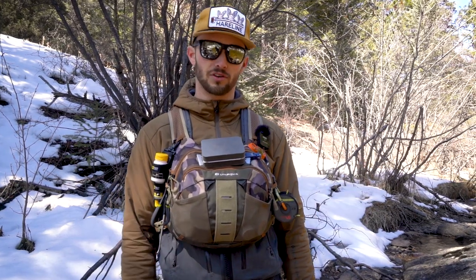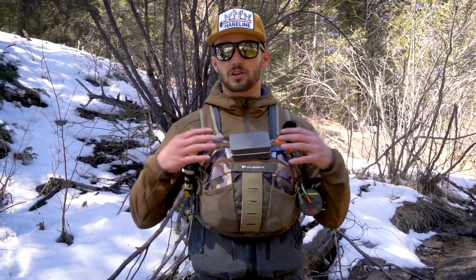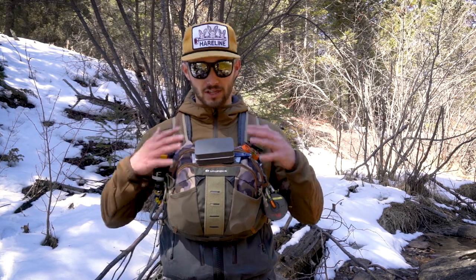On the inside, I have your run-of-the-mill accessories and terminal tackle for a day on the water — leader, tippet, other fly boxes, gloves, snacks, things like that. There are lots of cool options to customize storage internally on this pack, as with any pack. But the external layout is my favorite thing about this setup.